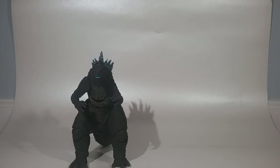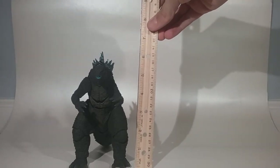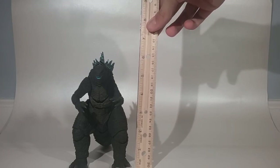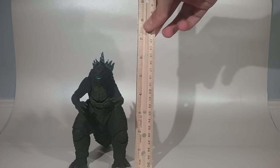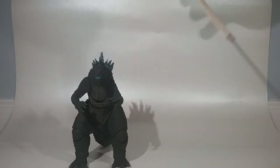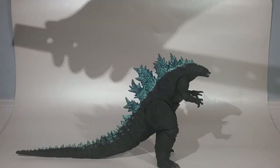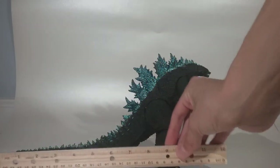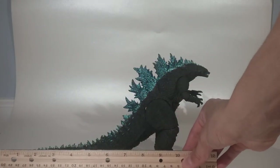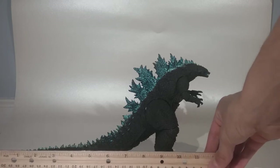This 2021 Godzilla is about six and a half inches tall — maybe stretching almost seven inches with those dorsal plates. And lengthwise, he is about a foot long.